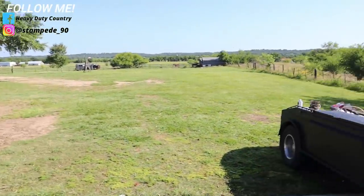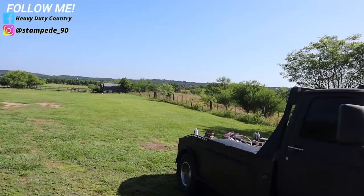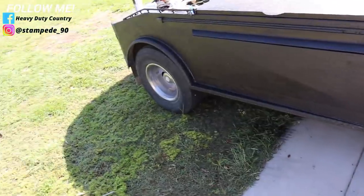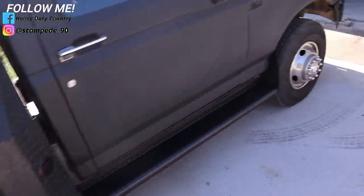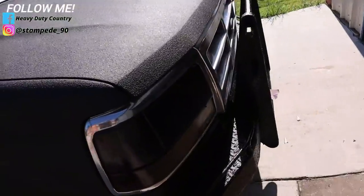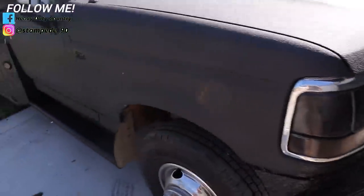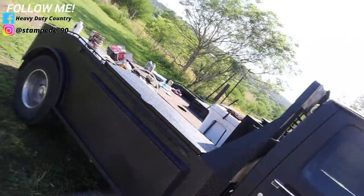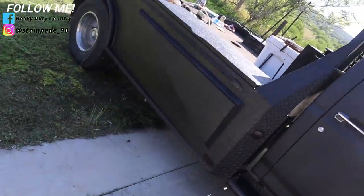Anyways, we finished the second coat. Basically what I've done is marked off just a few pieces of where I need to kind of fix up, and we're going to go ahead and do that right now.